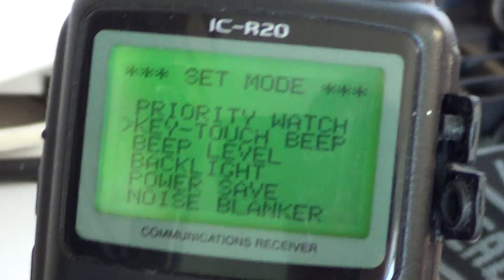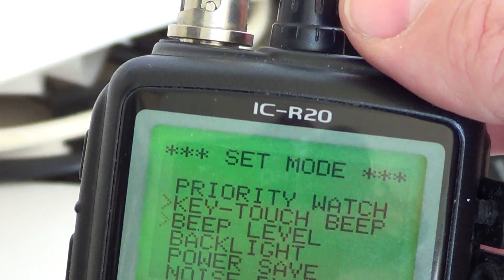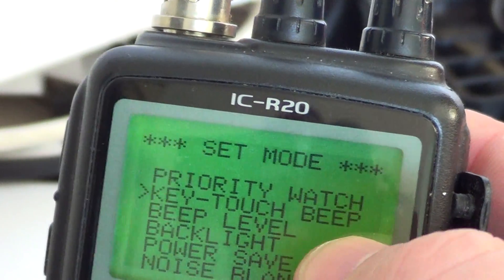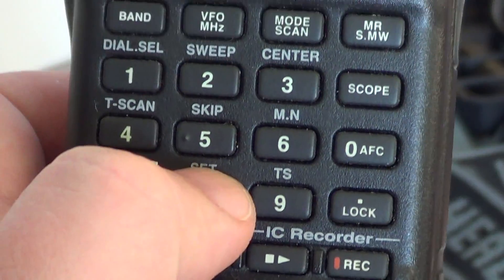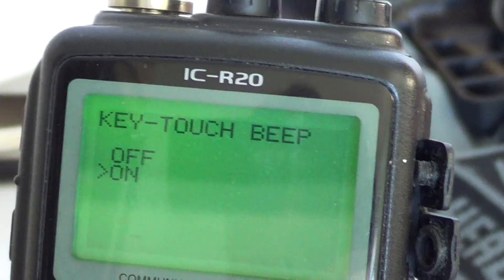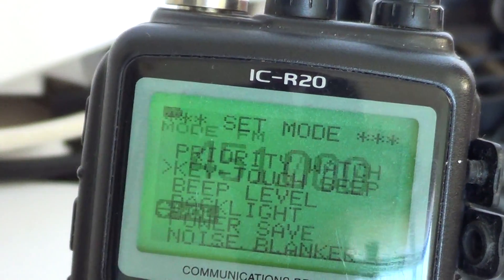So you simply, once again, go to key touch beep, put the little arrow on key touch beep, press set, turn it back on, and press set again. And here the beeps are back on.